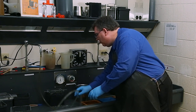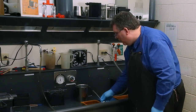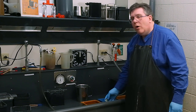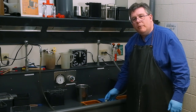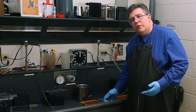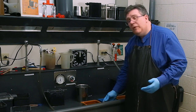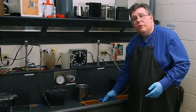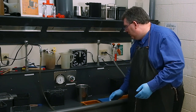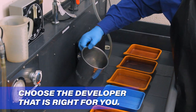The water in the first tray needs to be at 68 degrees along with the developer because we're pre-soaking our film to get it ready for the developer. A pre-soak is important because some films have a tint that will turn the water green or blue; some films don't, but you generally need to do a pre-soak when doing tray development. I'm at 68 degrees. Now I'll add our developer to the second tray.